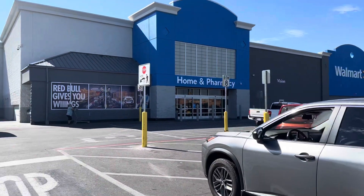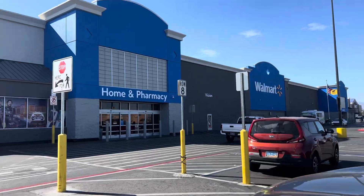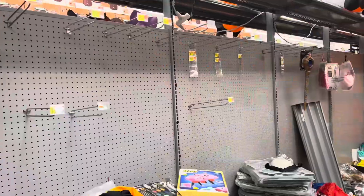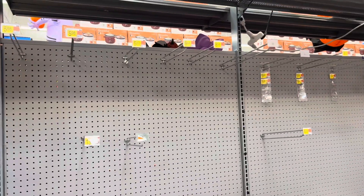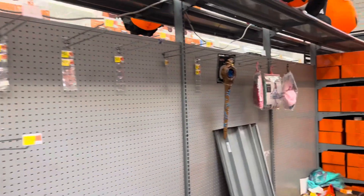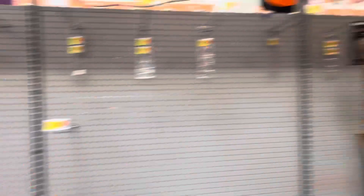It's cheap, it's affordable, and I need stuff for Halloween. Let's see what they got in the Halloween section here. See, if you do this late, like even a week before Halloween, like almost everything's going to be sold out. So do everything early.